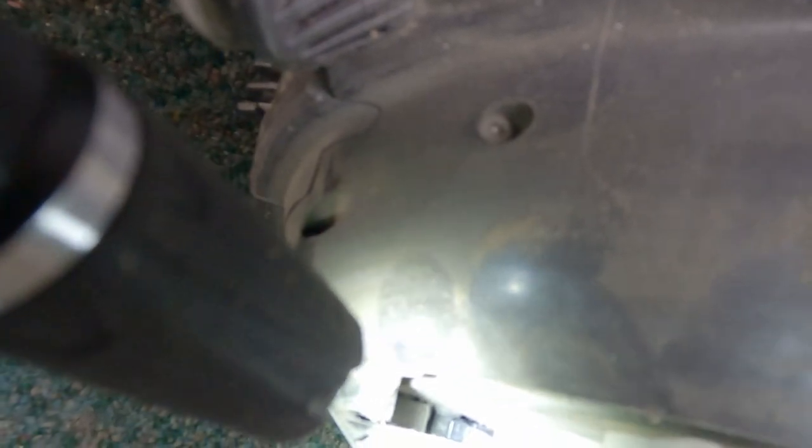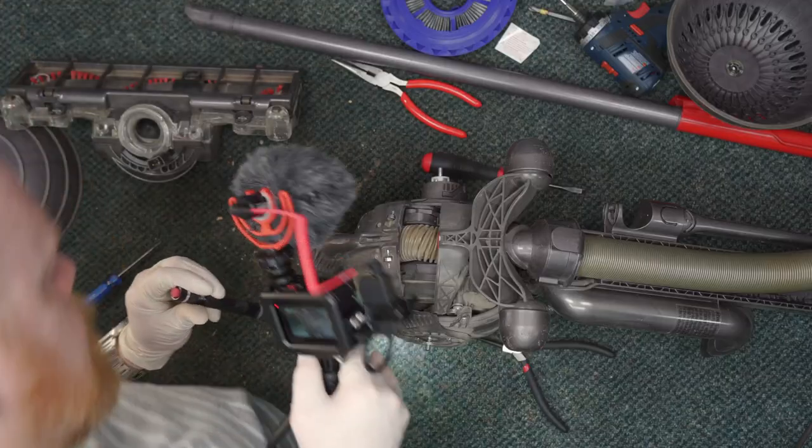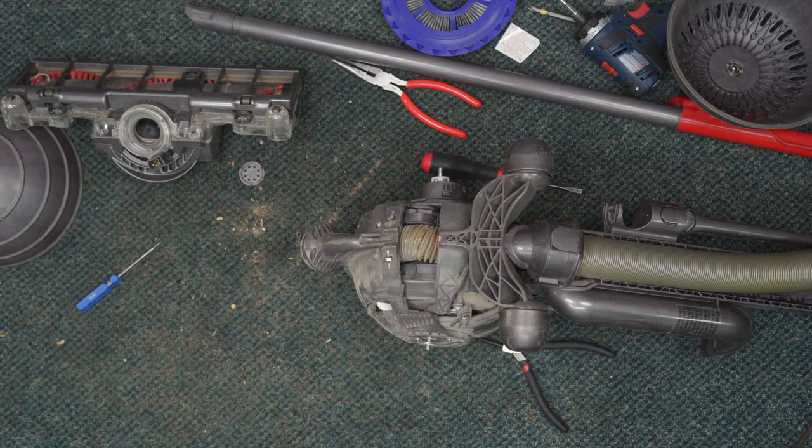I'm trying this GoPro out as kind of a scouting camera. I don't know if you're going to be able to see, but down inside here — way down inside — right there. See that silverish piece right down inside? That is the activator for the micro switch.